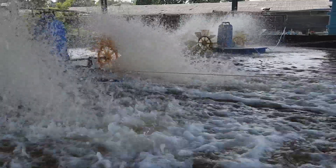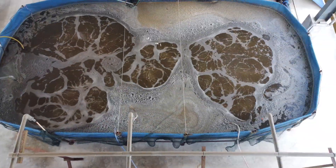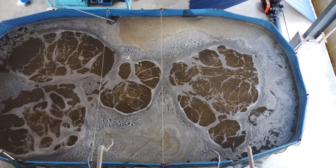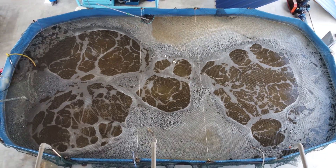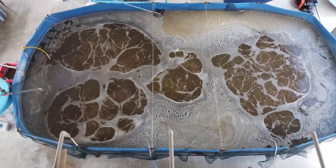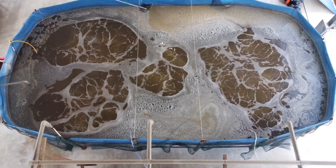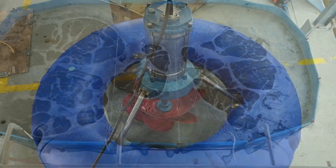A good example of this is a diffuse aeration system, which unlike the paddle wheel, puts up a lot of micro nano bubbles as you can see over the tank here. While it is great at oxygen transfer, it is not so great for ensuring good mixing in the bioflux system, especially when your tanks are very big. So at RS Aquaculture, we always experiment with new technologies to see what we can use to achieve our goal.